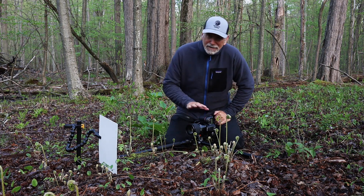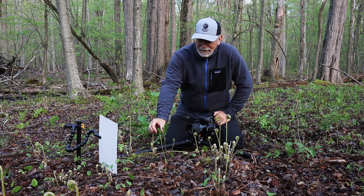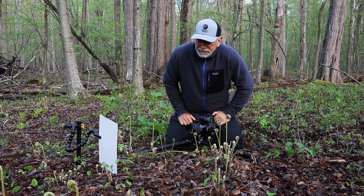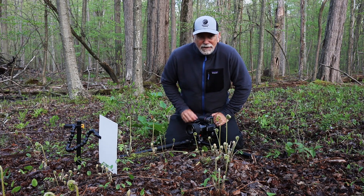One thing I forgot to mention is the f-stops I'm using. There is a little bit of depth here and I'm trying to get as parallel as I can to the subject, but I want to make sure I get it all in focus, so I'm shooting at f/16. I'll also shoot at f/22 just to make sure — if f/16 doesn't get everything in focus, f/22 for sure will. It's really important to me to get enough depth of field to keep the whole subject sharp.